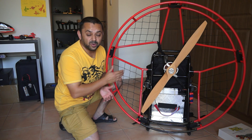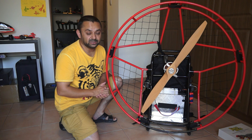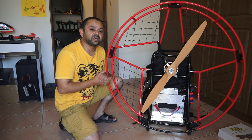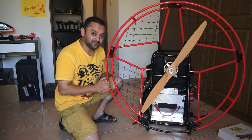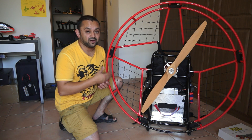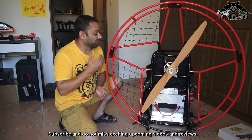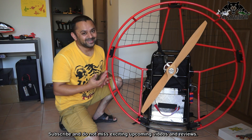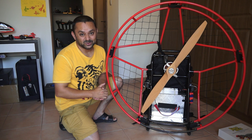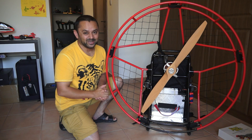To feed this power-hungry motor, you need an 18S setup — that is up to 70 volts. Once properly powered by an 18S setup, this motor is rated to give up to 45 kg of thrust, which is enough for a pilot of 80 kg to run, take off, and fly. For me, at 65 kg, this is much more power than I actually need. I believe I can take off at 70% throttle and cruise comfortably at 50% throttle or less.